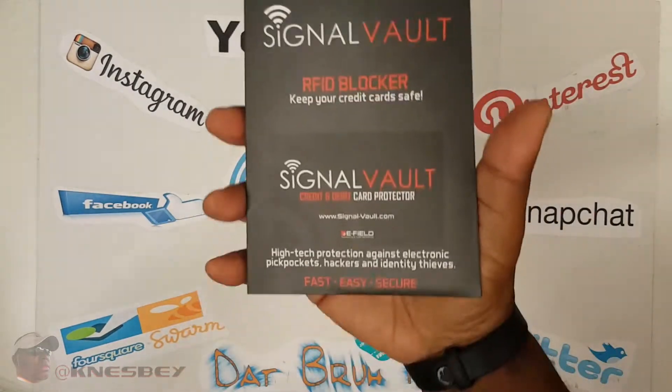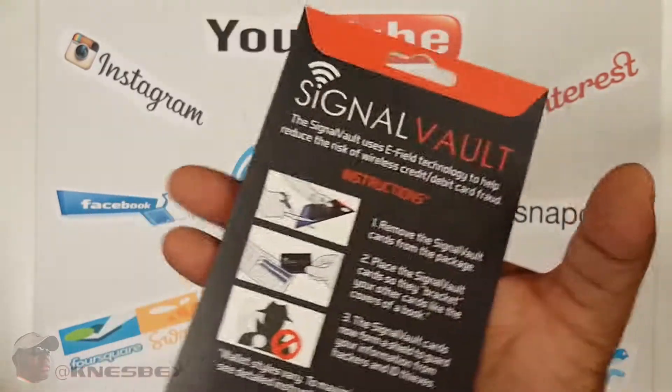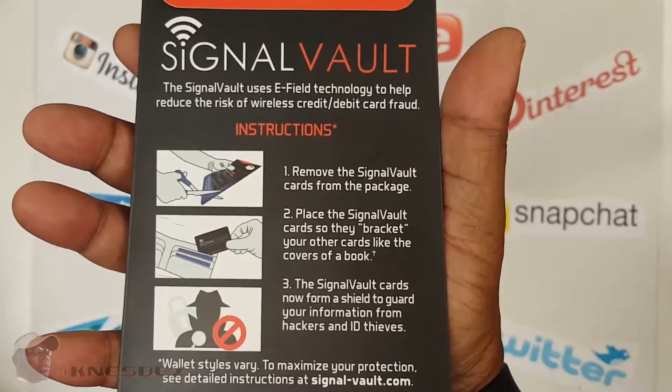So let's see what we work with. This is what it looks like on this side right here. All right, you can pause and read all that if you want. On the other side, some examples of exactly how it works. You can pause and read that yourself.